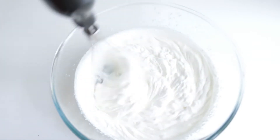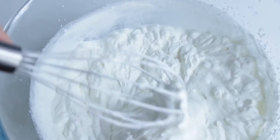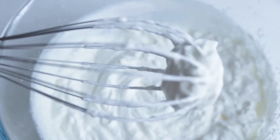Be careful not to over-whip it, because the cream can separate to the point where there is no going back. By the way, some people whisk the cream by hand, but I find that with the mixer it is faster and gives better results.